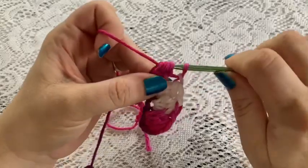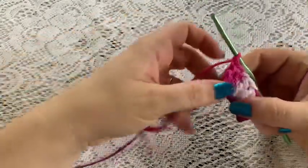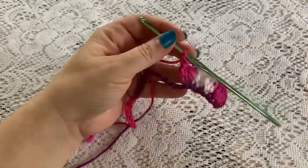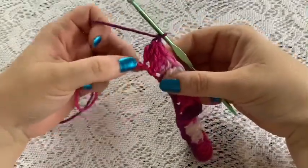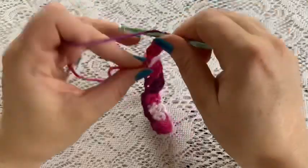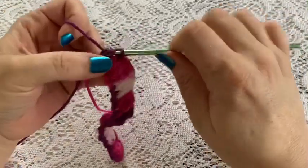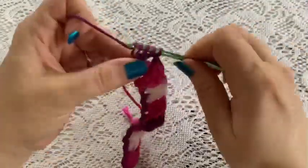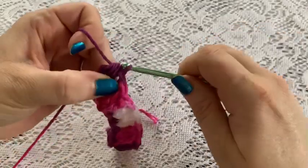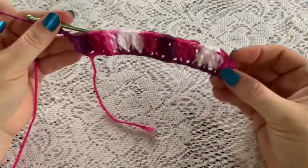Continue doing cluster, chain one, skip one all the way across the row. So: cluster chain one, skip one, cluster chain one, skip one, cluster chain one, skip one. Coming to the end of row one - we've got two stitches left, so we'll skip one and into that final stitch do our final cluster. Pull through all four, and now you're going to chain three - one, two, three. That is row one.